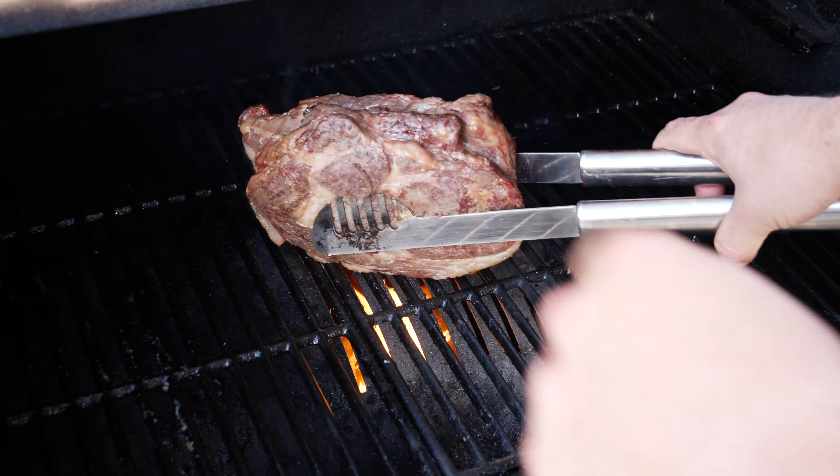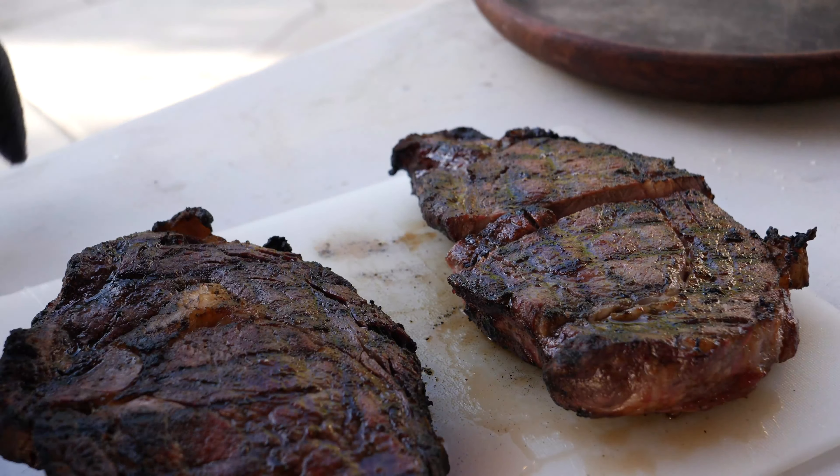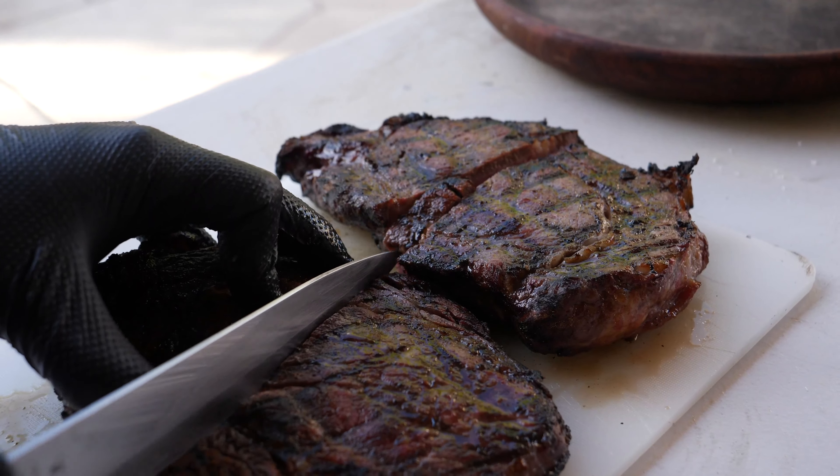I'm going to cut the Choice first right in the middle so you can see how the cook is. It feels extremely tender. Here's the cook — it's a perfect medium rare. Let's say maybe medium to medium rare. Look at that — that is a perfect cook. Choice, Wagyu, prime — this looks delicious. Here is the Choice, looks like a perfect reverse sear. Let's try this. Flavor is on point, it's really good. I like it a lot.